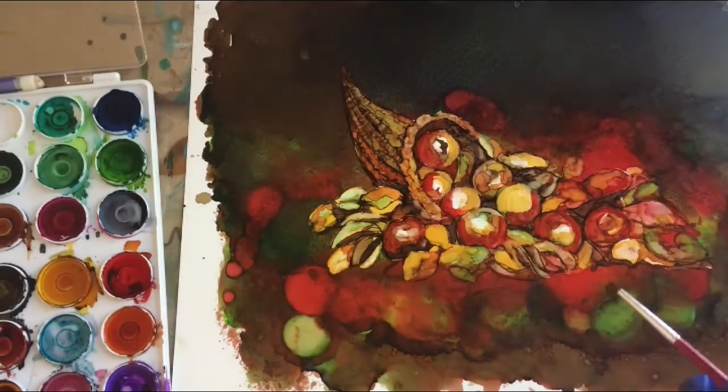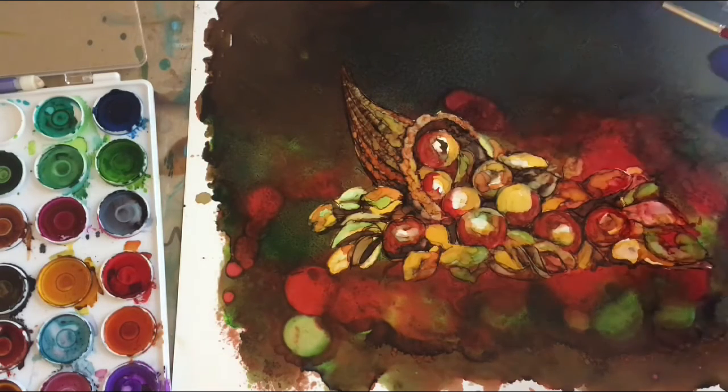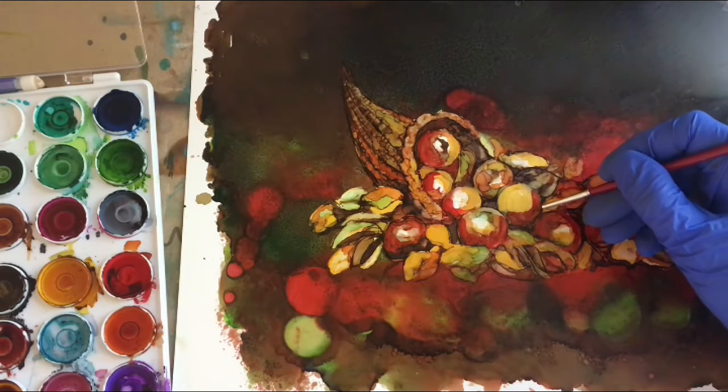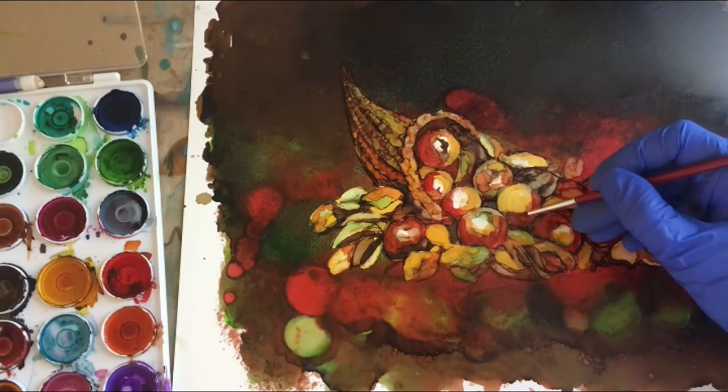Up to this point, we've really just been laying in color, doing a little lightening and darkening, but we haven't really attempted to paint anything yet. So I'm going to start just sort of trying to make these — starting with the apples — try to make them look a little bit more like apples and blend some of this color.